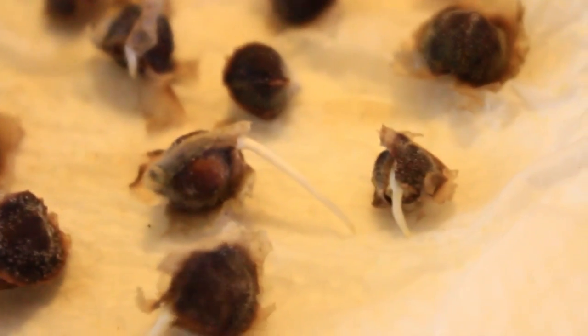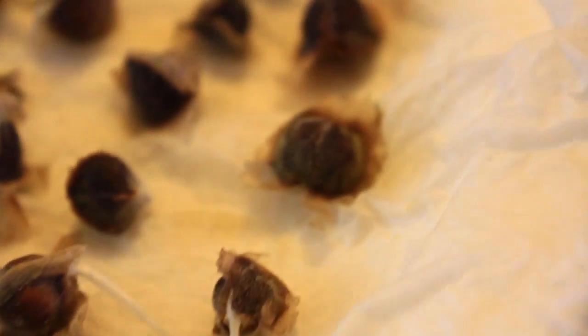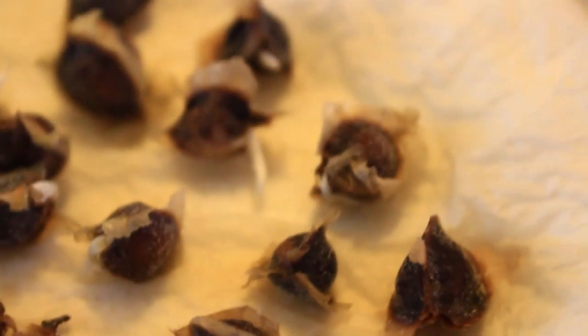Out of about 50 seeds, we counted about five which actually started to mold. If you look over here, you can see the mold on those. Most times when you see seeds that are molding, it means that the seed inside has begun to rot and will not germinate.